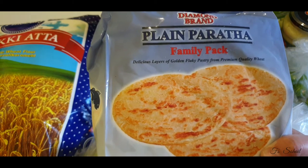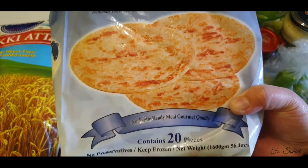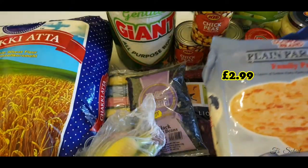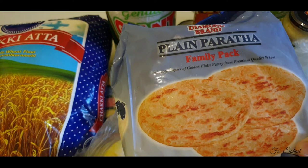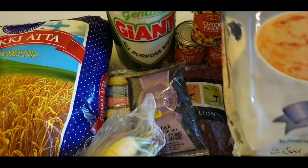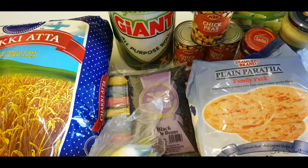I also bought this plain paratha — frozen paratha. It has 20 pieces in it and we got this for £2.99. I do make parathas myself, but sometimes when my daughter wants some, I can just easily fry it and give it to her for snacks, or when there's less time to make them.